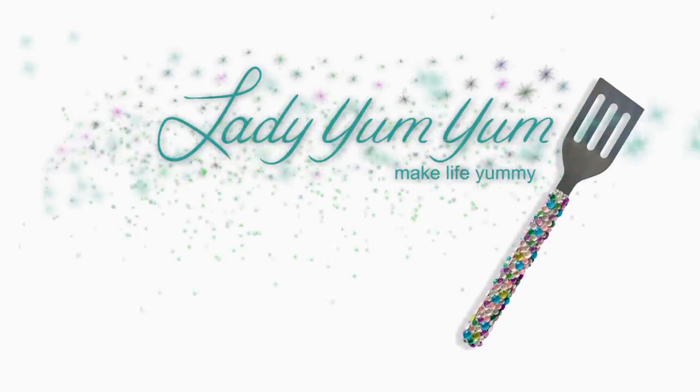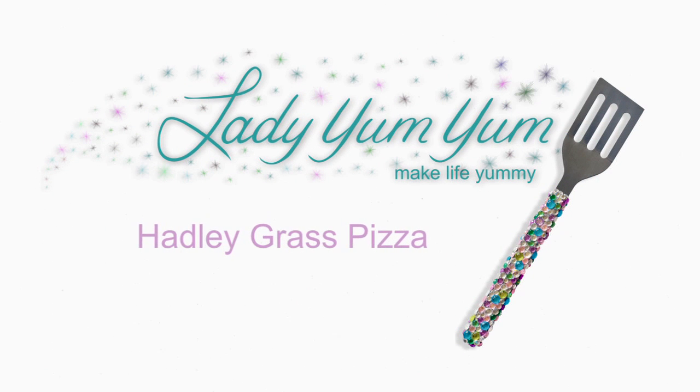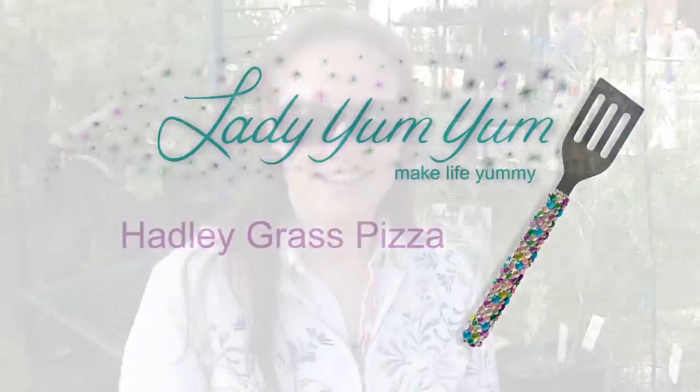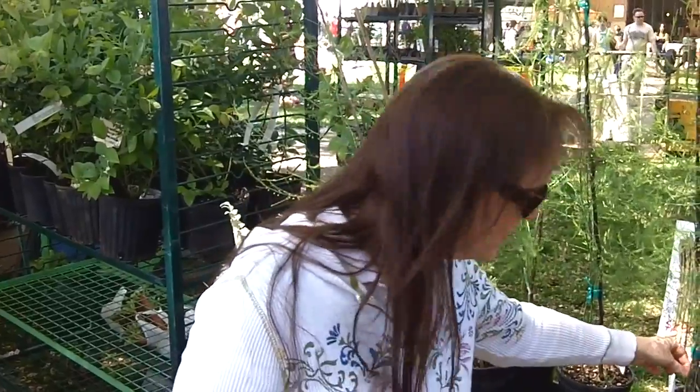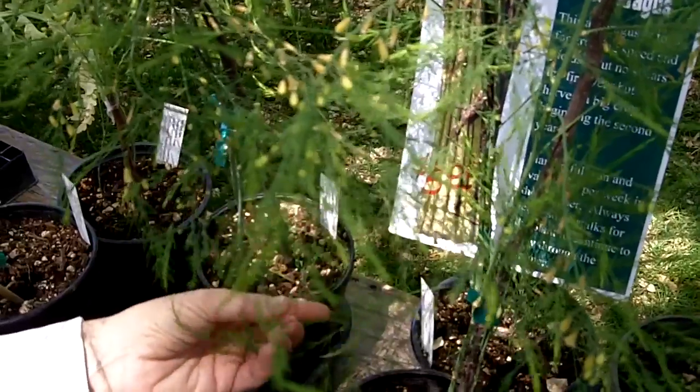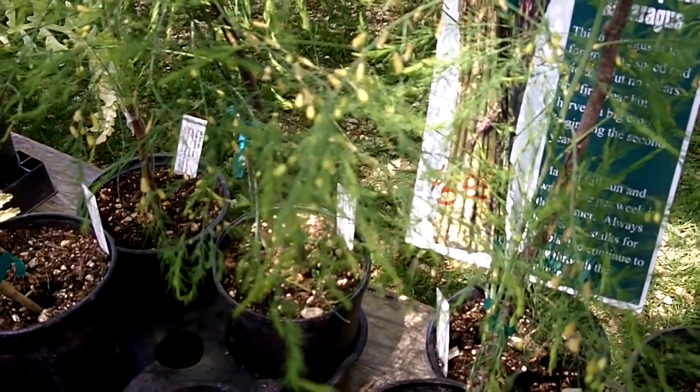I'm going to go find me some Hadley Grass. So I found some Hadley Grass. This is why they call it grass — you can see it, and if you look down here you can see the actual asparagus starting. They actually clip it right at the roots. But I'm not going to wait for this to grow. Let's go find some we can use.